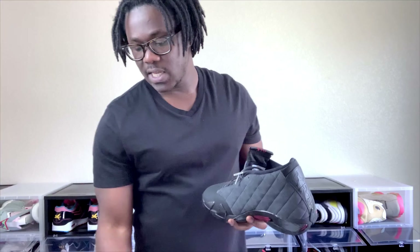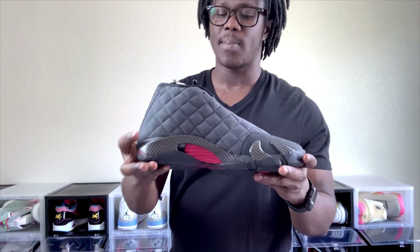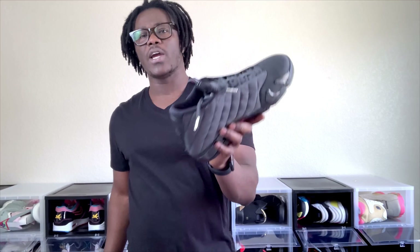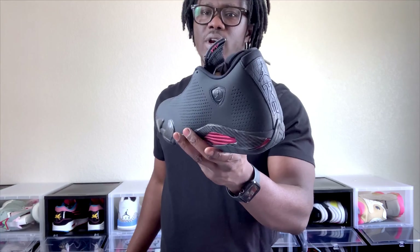I'll give you guys a closer look so y'all could have an idea. It did not have any extra laces or anything like that. This is the left shoe and it's pretty much the same thing — not too much to talk about. It's just two colorways, black and red, and the red is not a lot in there. I believe this is the last Jordan that Michael Jordan wore before he retired — I believe his last game was in these, if I'm not mistaken.